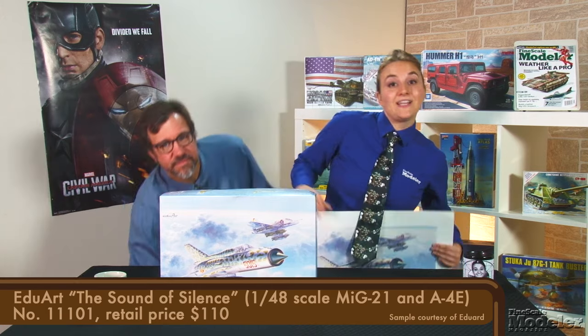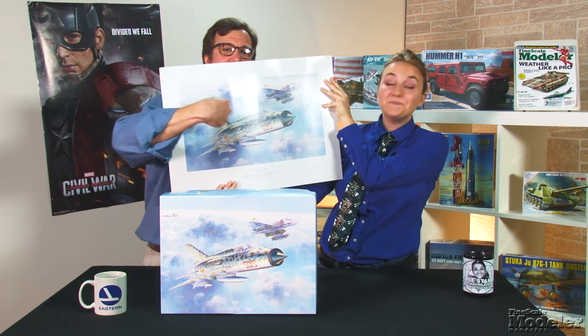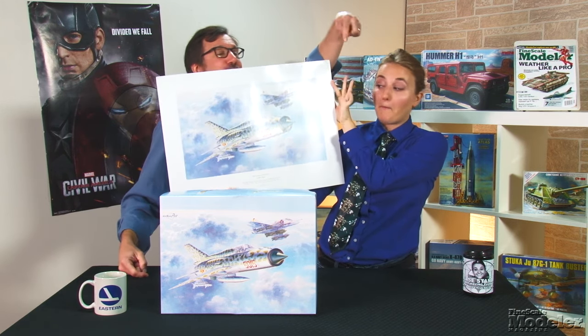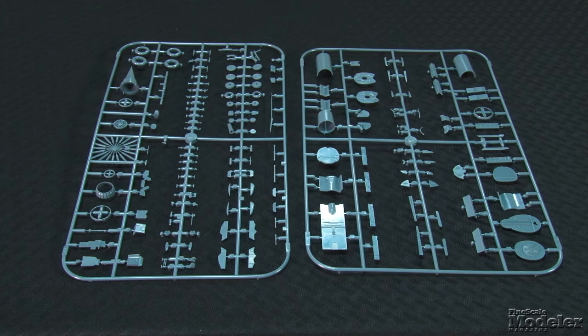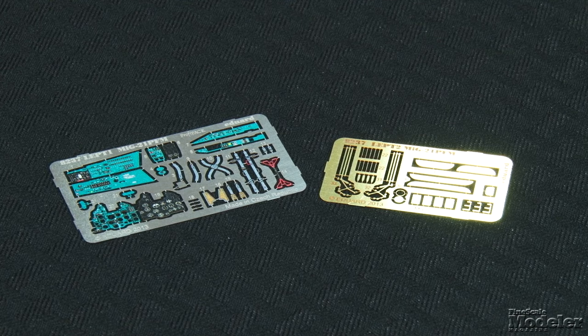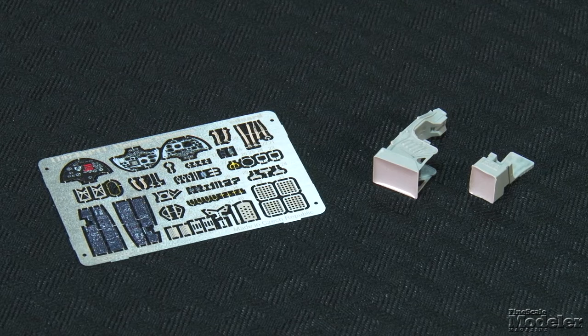I'm a huge Harrier fan, and this is a terrific basic kit dressed up with nice details and great decals. The Sound of Silence is not only Simon and Garfunkel's greatest song, it's also the latest Eduard kit. The box art shows an encounter between a North Vietnamese MiG-21 and a U.S. Marine A-4. Eduard's 1/48th scale kit features its own magnificent MiG-21 PFM with fine recessed panel lines on the gray plastic parts. There's plenty of detail in the cockpit and engine, and photo-etch for the instrument panels, seat belts, wing fences, and landing gear. The Skyhawk is Hasegawa's beautiful kit with fine recessed detail on the major airframe parts. The cockpit detail is enhanced with a brass and resin seat and photo-etched metal panels, belts, pedals, and more.